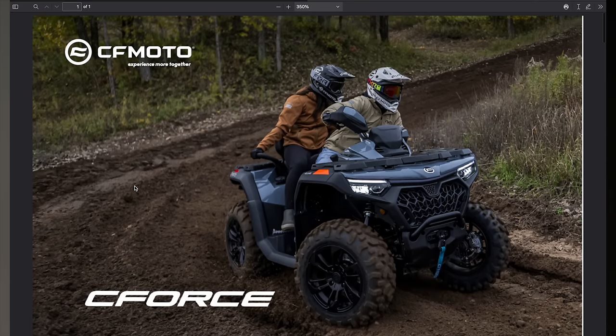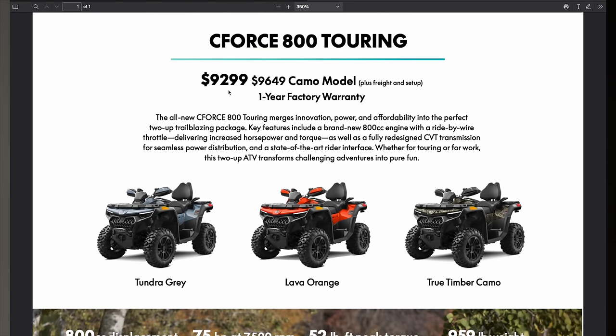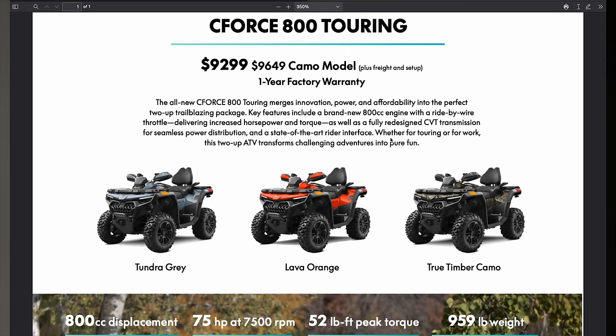Welcome to my computer. We're going to take a look at the C-Force 800 Touring first. Right off the bat, you can see the MSRP: it's $9,299 for the Tundra Gray and Lava Orange. For the True Timber camo model, it's $9,649. This is plus freight and setup fees — dealers get charged a lot of freight, and they have to pay mechanics to uncrate, unload, assemble, and get them ready for the showroom floor.